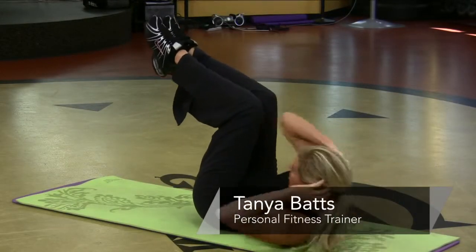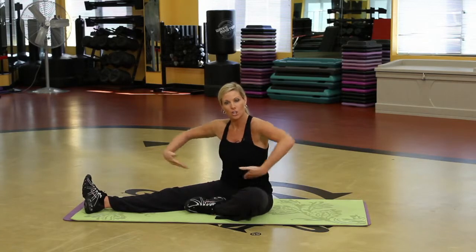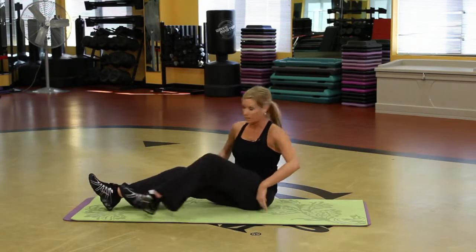Hi, my name is Tonya and I'm an instructor at Gold's Gym, and I'm going to show you how to attain six pack abs. You've got to work hard, do lots of cardio. But I'm going to show you just how to target this area first off. So after your five mile run, then come on down and do this.